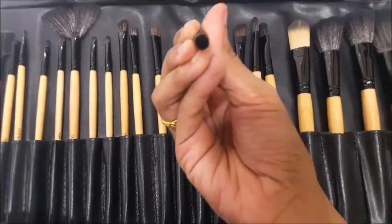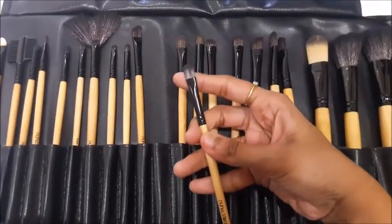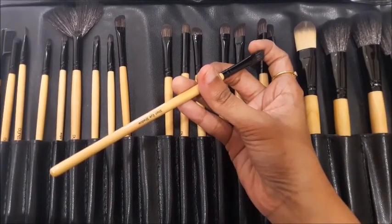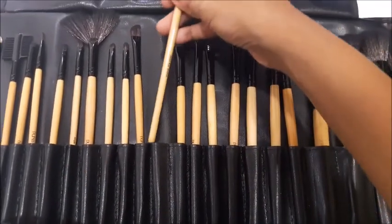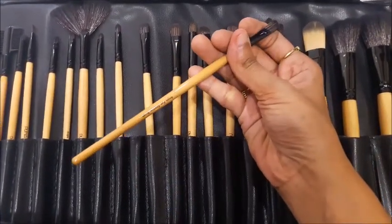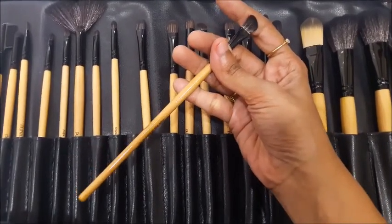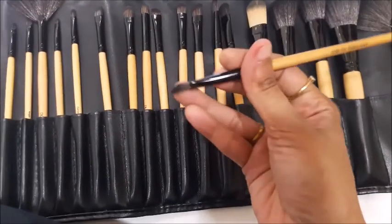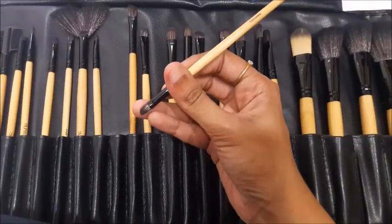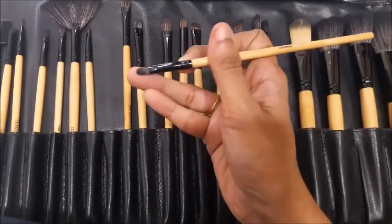Next is an eye contouring brush you can use to blend all the eyeshadows together — it's round. There's a flat short eyeshadow brush, and a small angled eyeshadow brush which is very good for filling in your eyebrows.